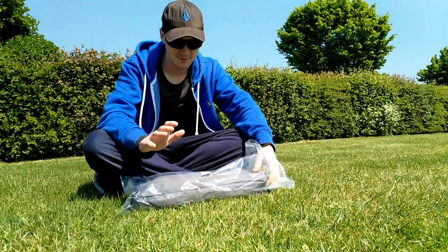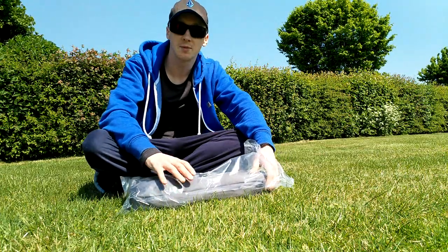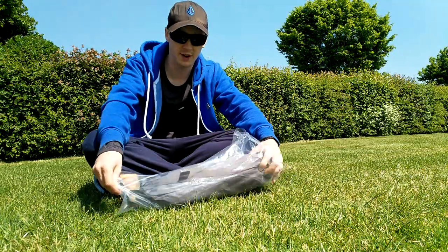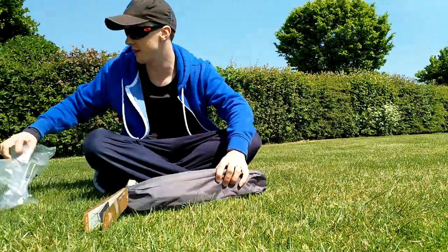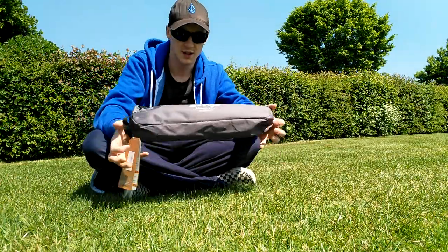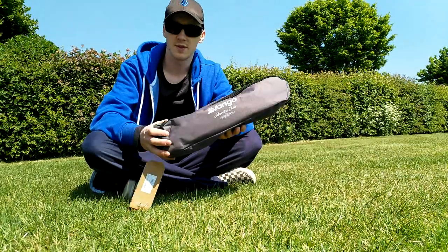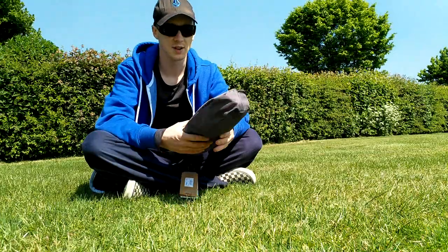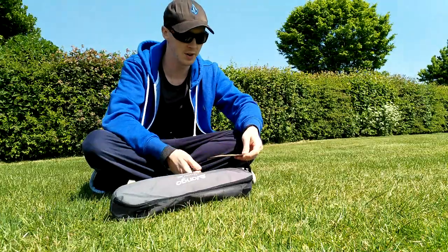Hopefully I'm in shot. I bought a little chair — a new small camping chair. It's a Vango Microlight. Hopefully I'm in shot, I'll be able to check afterwards. It's a chair from Vango, a very small compact lightweight camping chair, hiking chair, whatever you want to use it for — just called the Microlight chair.